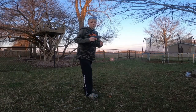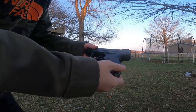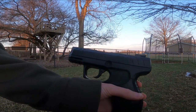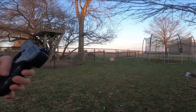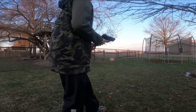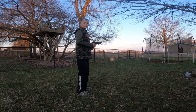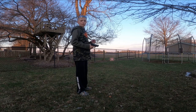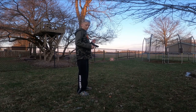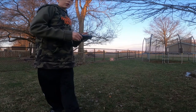Today we're gonna be doing a review on the Daisy Powerline 426 pistol BB gun, .177 caliber. We're just gonna be doing a review of the gun, going down on the basics — how to use the gun, how to load it, and everything. We're gonna start with the pros and cons first.